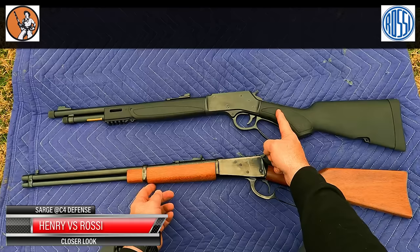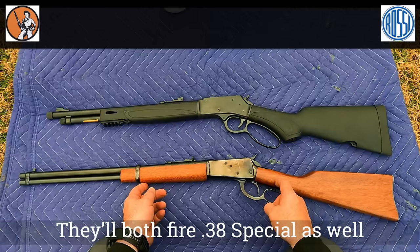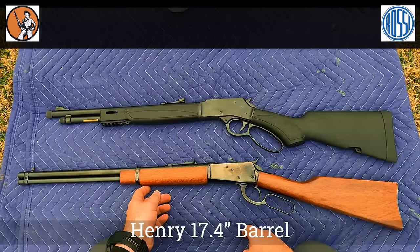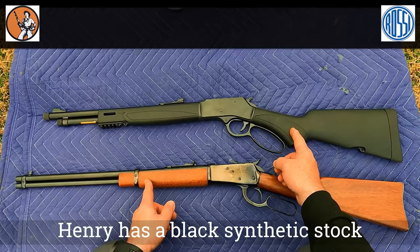The Henry Big Boy Model X and the Rossi R92 are both lever action guns, both chambered in .357 and .38 Special. Remember, we can run .38 Special in a .357 but not the other way around. The Henry has a 17.4 inch barrel while the Rossi has a 20 inch barrel.